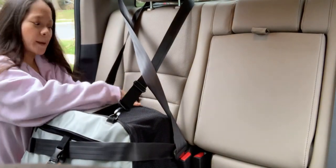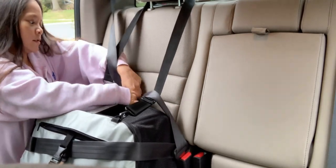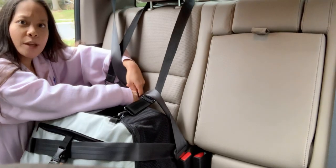Then you've got the same kind of buckles in the back here. You're gonna pull down that shoulder belt and secure the buckles back here.